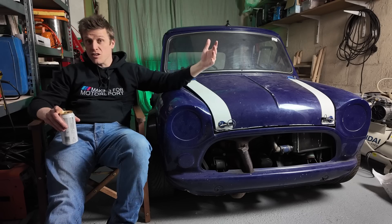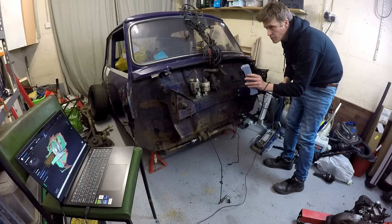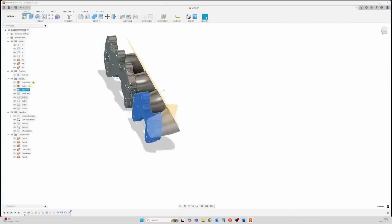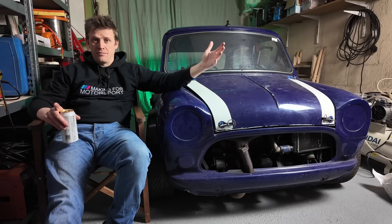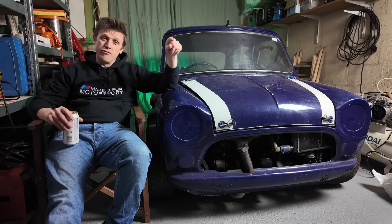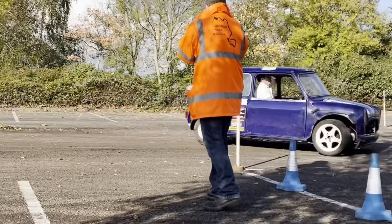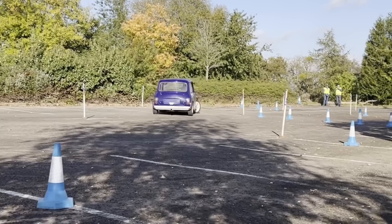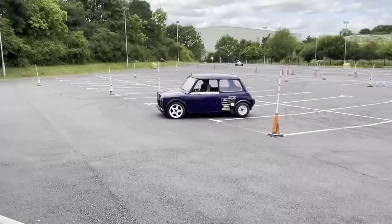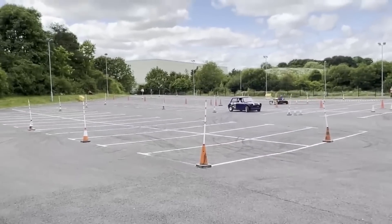To achieve this, I'm going to pull together everything we've talked about on the channel so far: 3D scanning, reverse engineering, 3D modelling, 3D printing, fabrication, everything. So this is going to be a good one. First off, let's explain why this is so compromised. From these clips, the car goes pretty well.